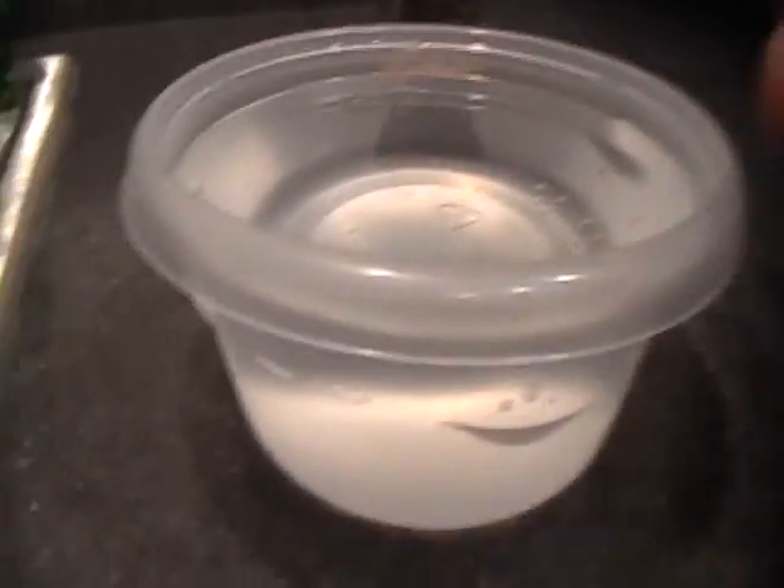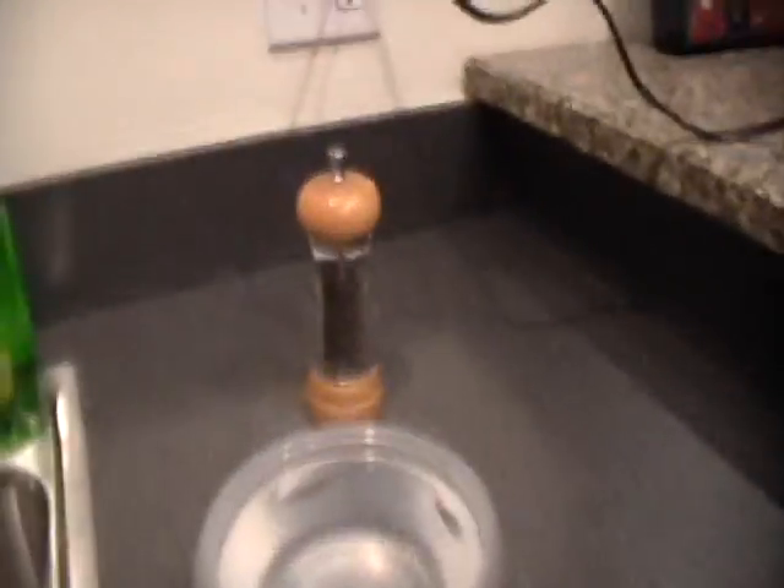We're going to show you an experiment, and it's going to be the start of our new series called 'You Can Try This At Home.' For this, all you'll need is pepper — it doesn't matter what kind, as long as it's pepper — a bowl of water, you can use any kind of bowl, and you'll need some soap, any kind of soap: hand soap or dish soap.